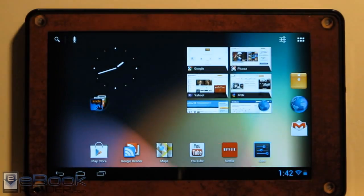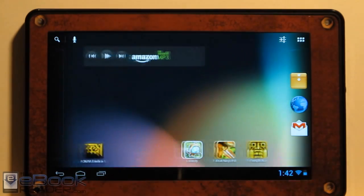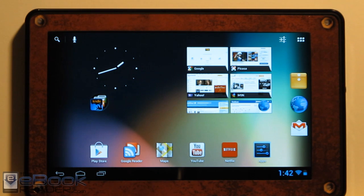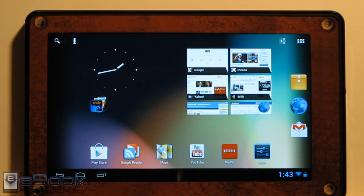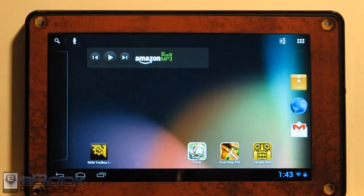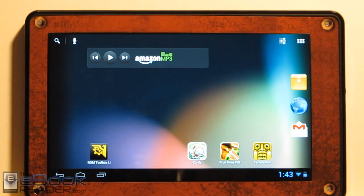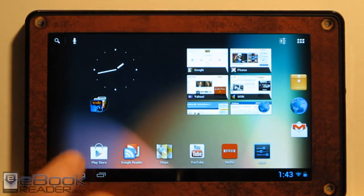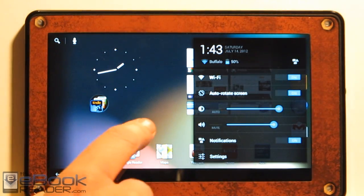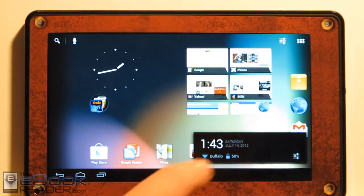Right here I just wanted to give you guys a tour of how it looks, what works, what doesn't work, and how it differs from the stock OS that Amazon ships it with. The Google Nexus 7 just came out and it's the first tablet to ship with Android 4.1 Jellybean. It's basically pretty similar to Android 4.0 Ice Cream Sandwich — a lot of the layout and settings menu look the same. There's really not a whole lot of difference.